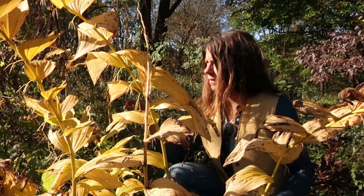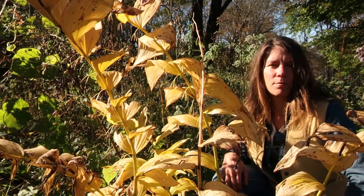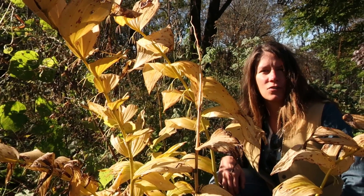Hi, I'm Rachel. We're here at Wild Ridge Plants in O'Hakon, New Jersey, in a thicket in a planted area here on our farm — basically a woodland edge habitat.